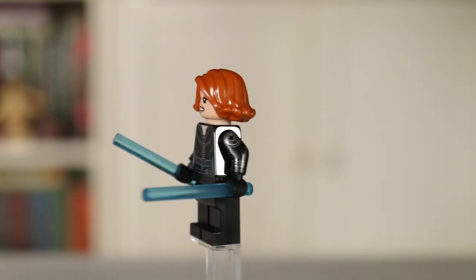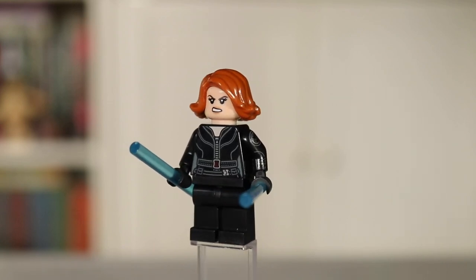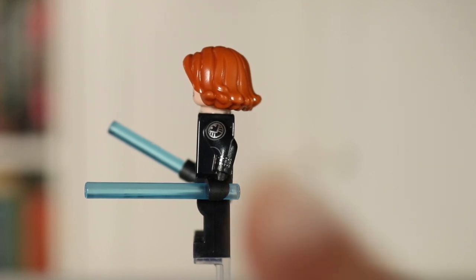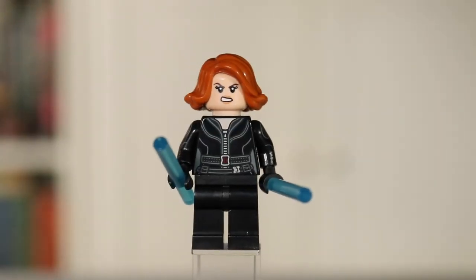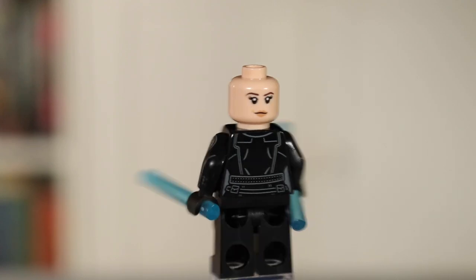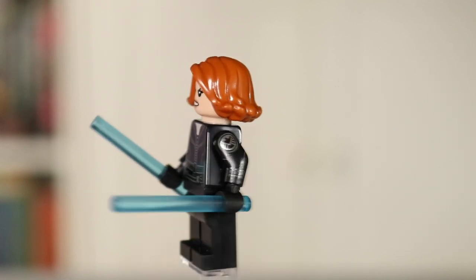Next we have Black Widow or Natasha Romanoff. She comes with a pair of her batons, which is really nice. I'm a little disappointed that she doesn't have leg printing, but I do really like the arm printing — you can see the Shield logo on the side. However I really dislike the hair piece. Has her hair ever swooped out that way? Surely for a character printed so many times we could get a proper hair piece. She's not a 10 out of 10 figure, but I do like the torso and arm printing.